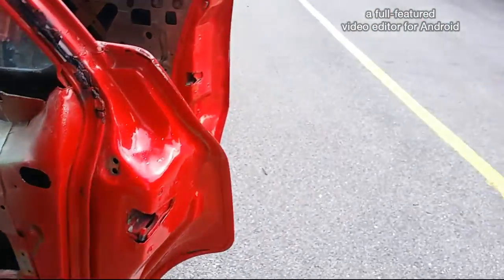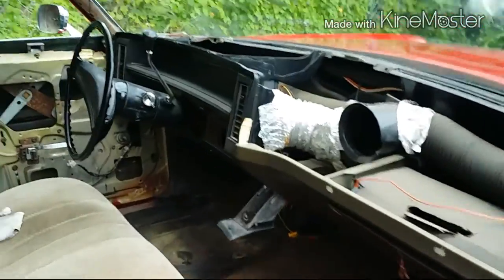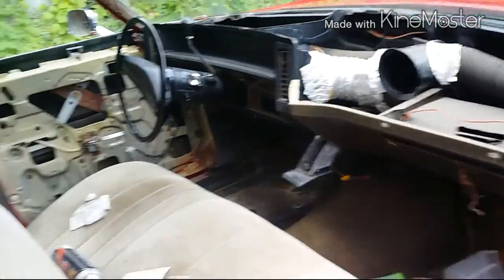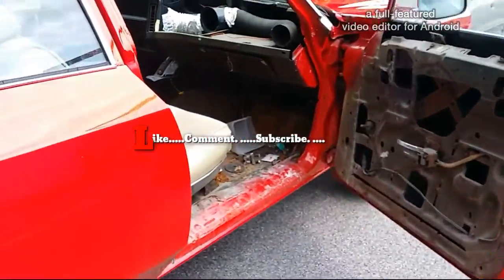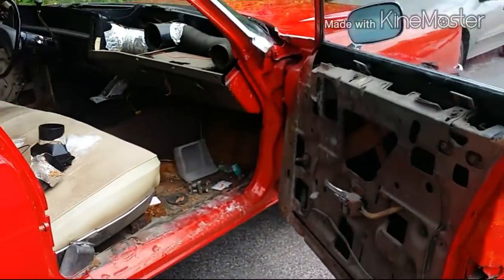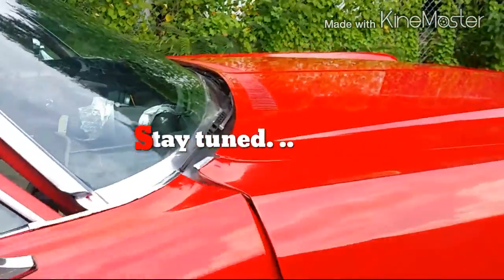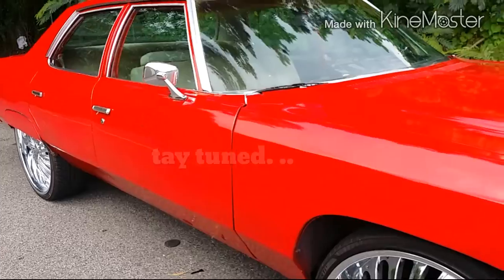Just want y'all to see how it looks before I started working on it, and let y'all see the finished project when it's all done. Dashboard, headliner, a little console — I just made this quick video so y'all can see how it looks before I get started on it. So stay tuned, YouTube.